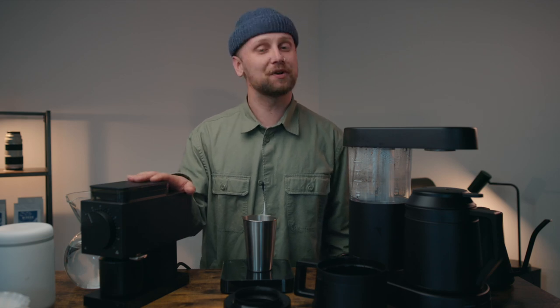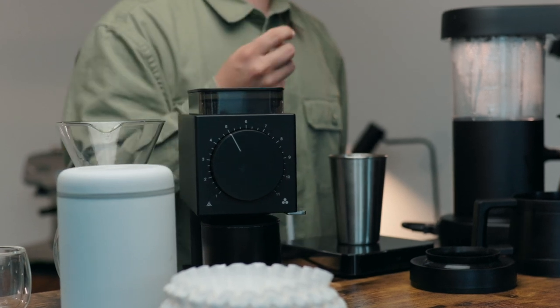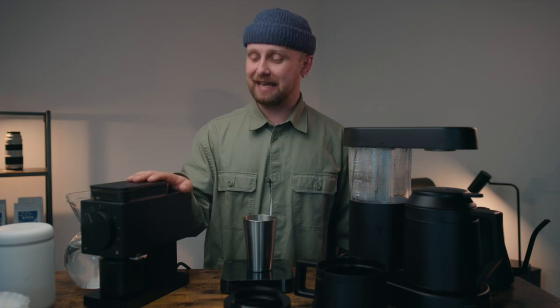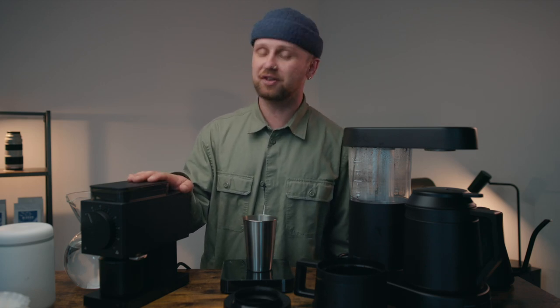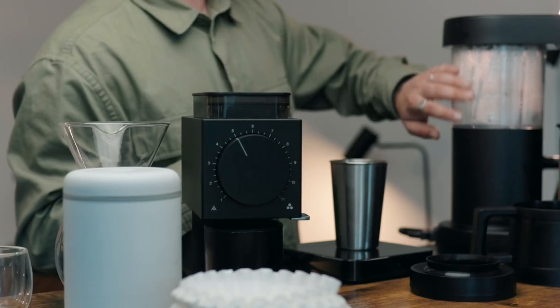This is the original Fellow Ode Grinder in all sleek black, which I absolutely love. Our recipe today is 63 grams of coffee to one liter of water. We're going to grind the 63 grams of coffee, and then add the one liter of water to the tank. So let's start with the water.